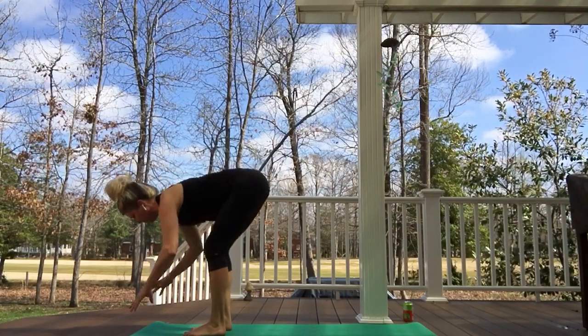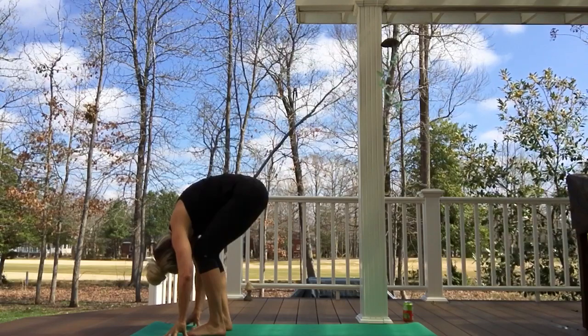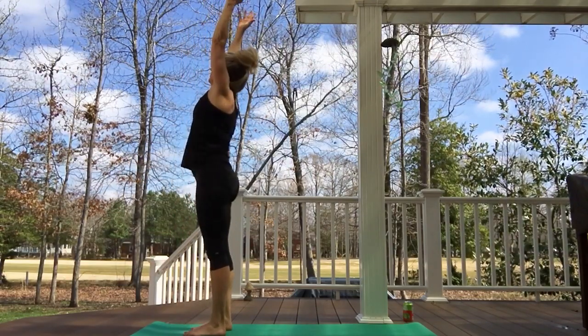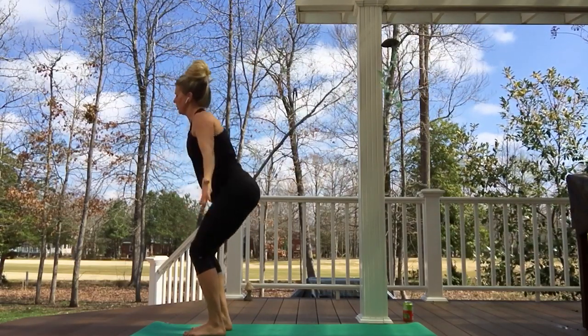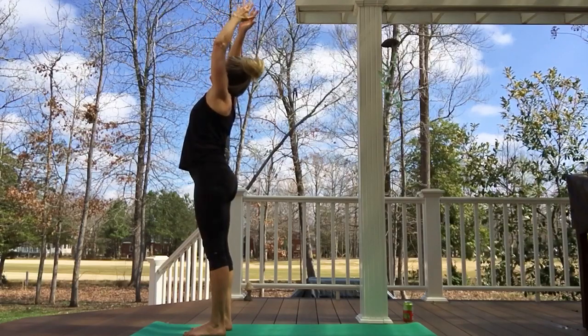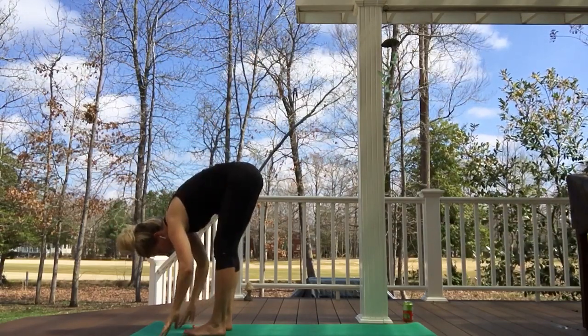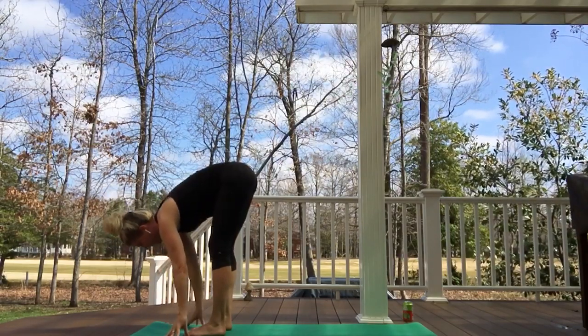Moving with the breath — feel free to go at your own pace. Exhale, a little bit of catapult pose here, flowing inward. Inhaling, reversing our swan dive. Exhaling into our chair, hearing our breath, moving with that rhythm. Inhaling, exhaling swan dive, forward fold. Inhaling halfway up, energizing the toes.